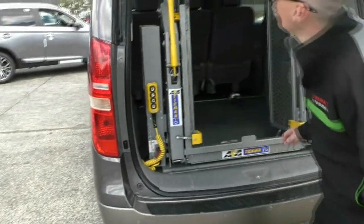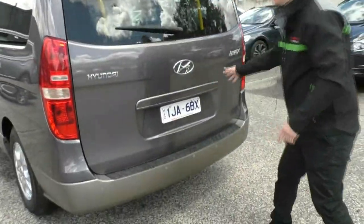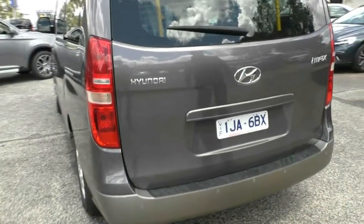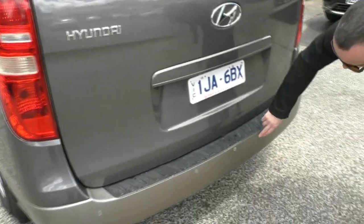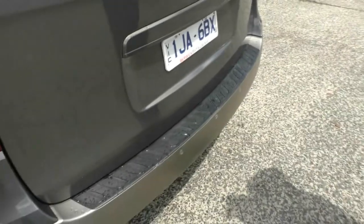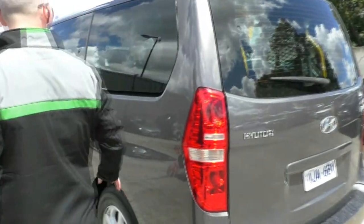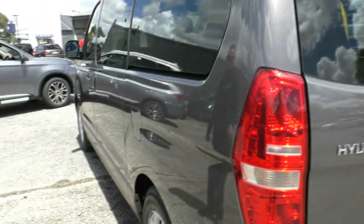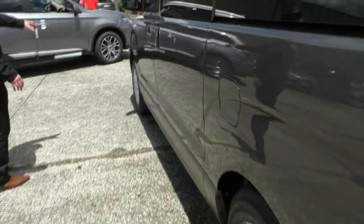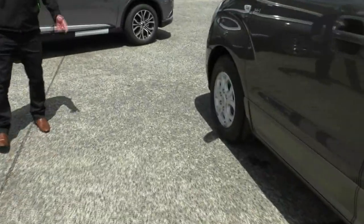Moving the lift aside, the tailgate is in really good order with no markings or scratches. There are a couple of tiny blemishes on the rear bumper but nothing to worry about. Down the left hand side of the car it's all in really nice order, with an as-new matching tyre on the back left as well. It's just a really pristine condition car.